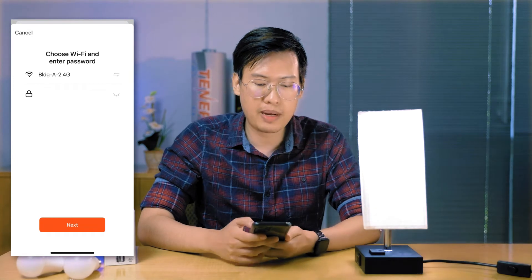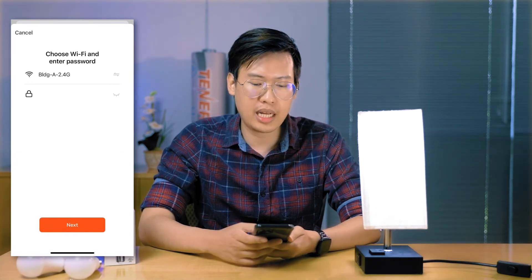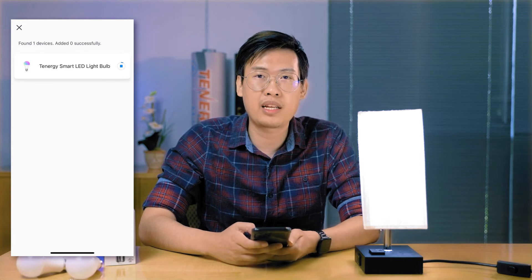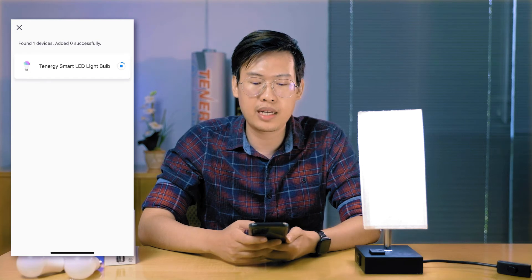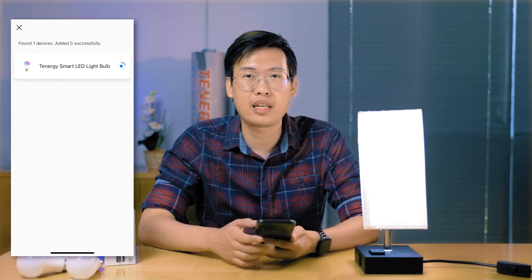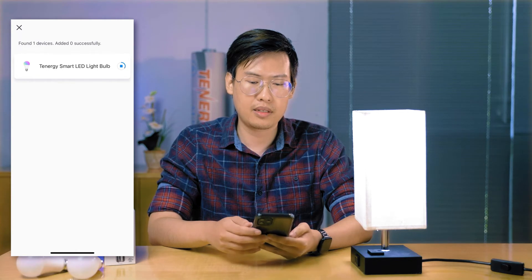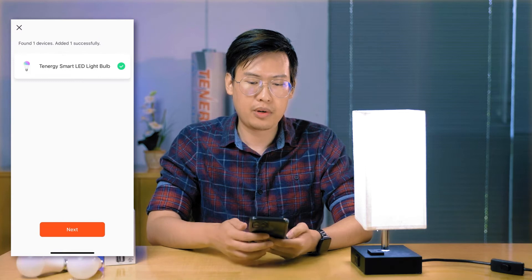You're going to want to punch in your password for your Wi-Fi network. Be sure you're connecting to a 2.4 gigahertz Wi-Fi network. If you have a smart home with a mesh Wi-Fi network, it's going to automatically choose the best network for your device, so you might need to go a little bit further from the router so that it connects to the 2.4 gigahertz. It's going to take a couple of minutes to connect and install. The light's gone solid — we're good.